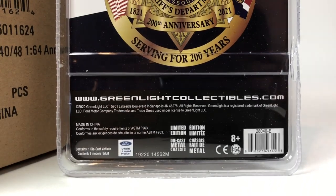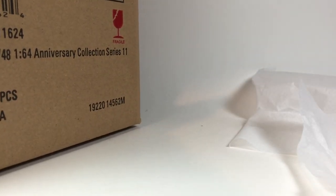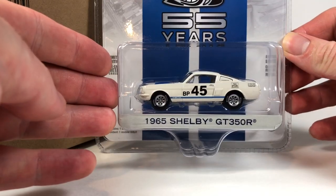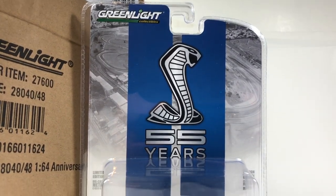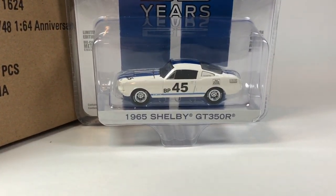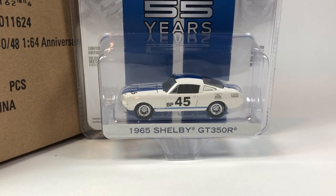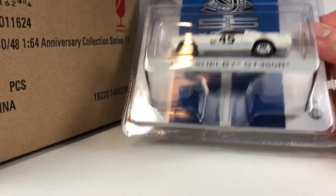The next one is the 1965 Shelby GT350R. I like the wheels on this one for sure — pretty good looking. 55 years. I've got a few examples of this tooling in my collection already, so this is one I'll probably pass on, but it's not to say it's not great. It does look really good; it's got Hoosier tires.